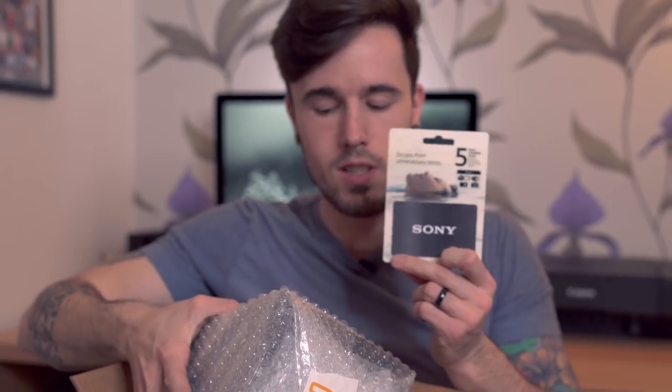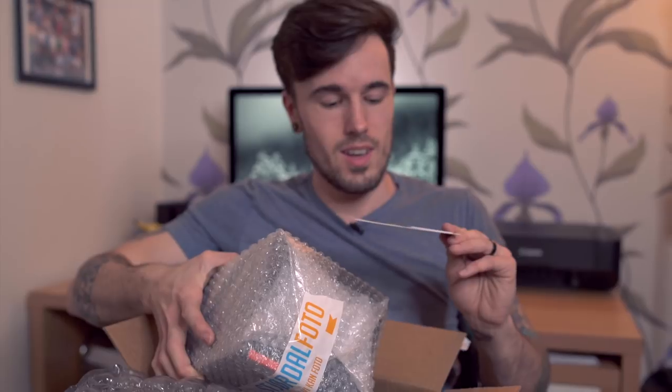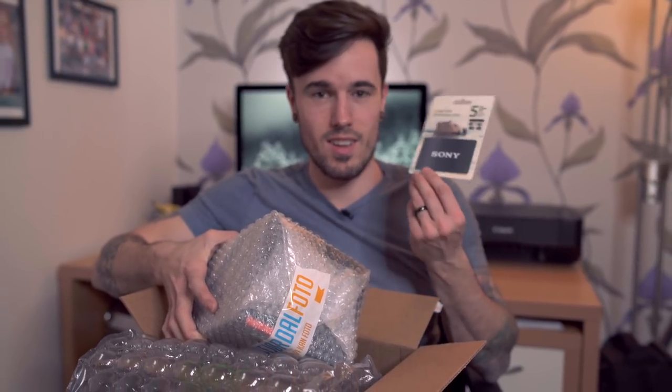Sony 5-year warranty — I got this for free because I pre-ordered the camera, so that's a pretty good thing to have. If the camera falls and breaks or something, that's going to help in the long run.